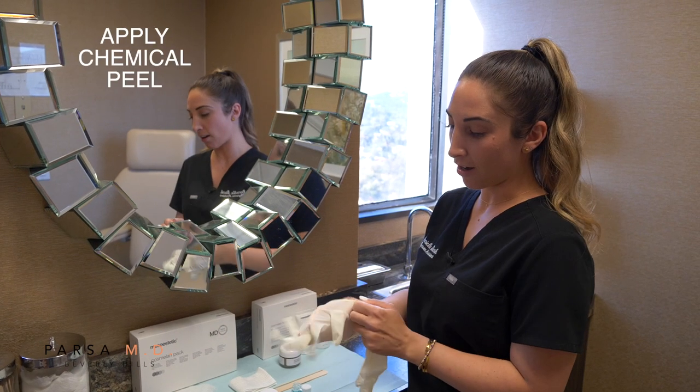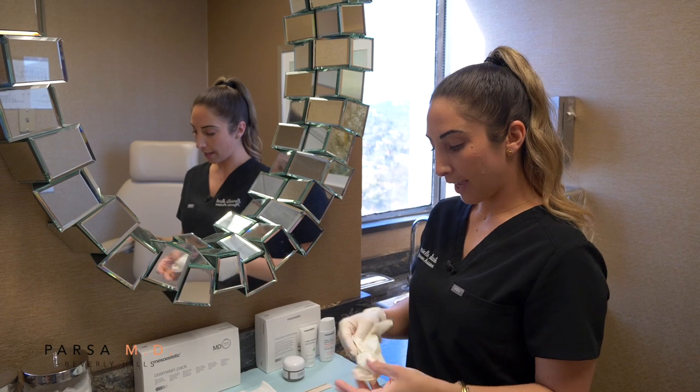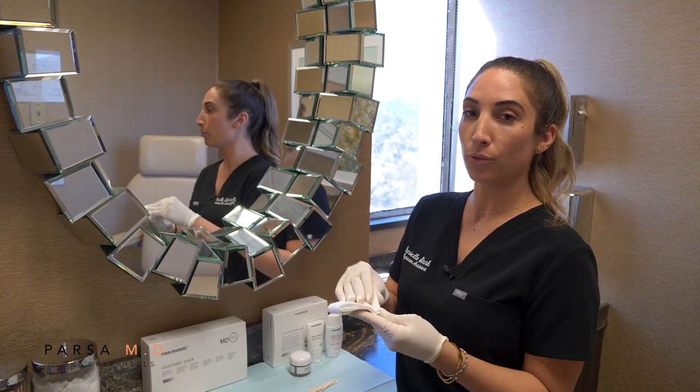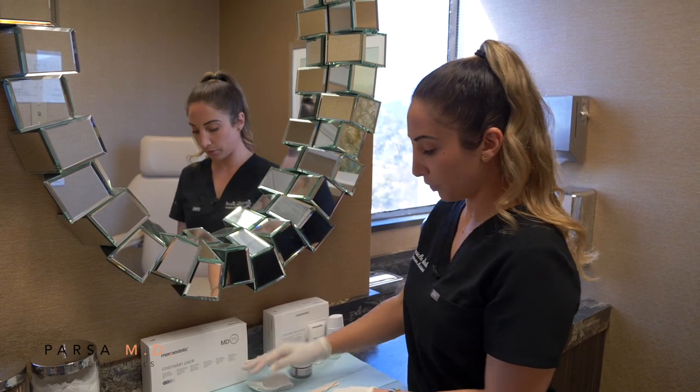First we're going to be applying our chemical peel, so we're going to use our gloves. If you are at home and your hair is all over the place, you just want to hold it back and use the headband. Mine is actually nice and pulled back, so I'm not going to use this.